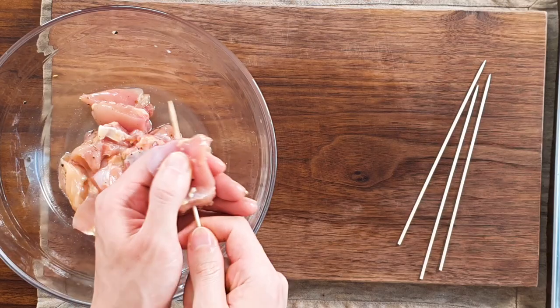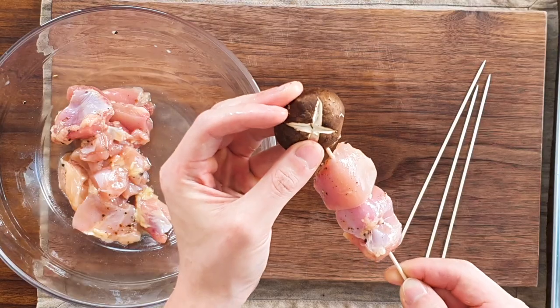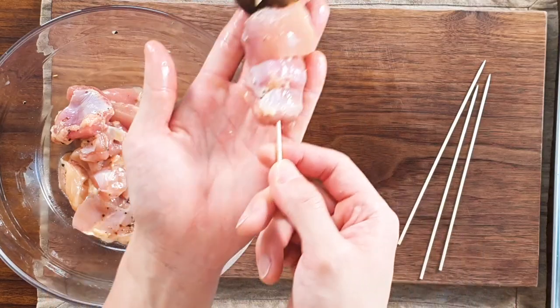Now we're gonna make our skewer. Skewer your chicken. You can put more chicken or more vegetables — it's all up to you. But I'm gonna try to make it look exactly like Genshin, so two chicken and one mushroom, like this. Repeat this pattern.